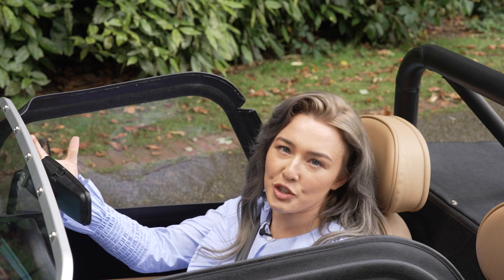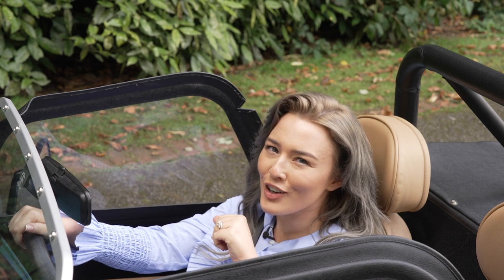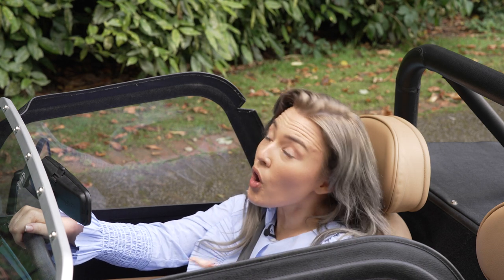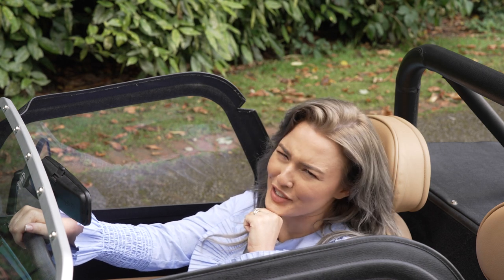So what do you think of the Caterham 170S? Let me know in the comments, and don't forget to like and subscribe for more amazing car content, if I do say so myself.